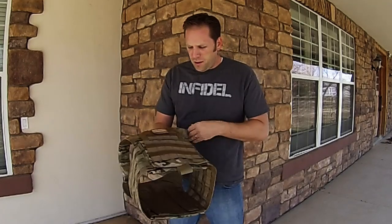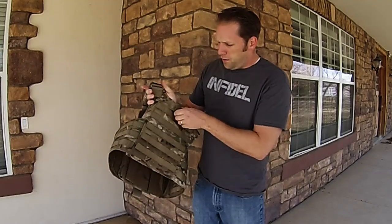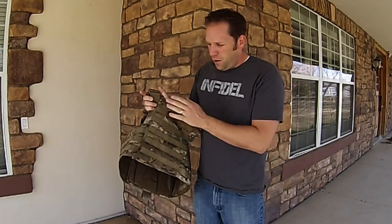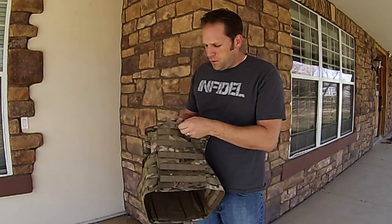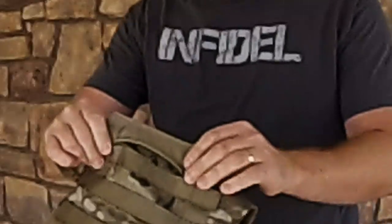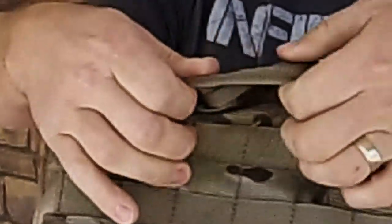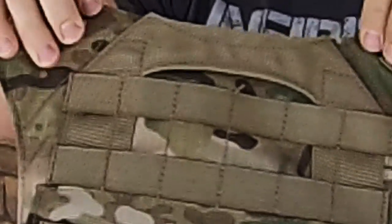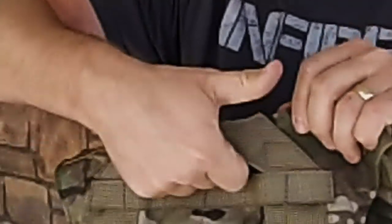On the plate carrier, we've got plenty of Velcro for attaching items. On the back, you'll see the drag handle is made very, very well. I was actually dragged through my yard during testing and none of the stitching popped — no stress at all on the plate carrier from dragging a 215-pound guy through the yard. You can see how well this is manufactured.